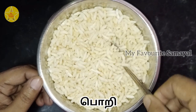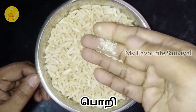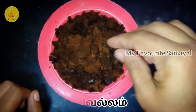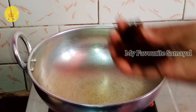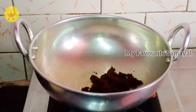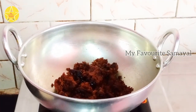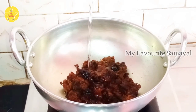1 cup. It is crispy, 1 cup. Put the dough in the wok and mix in. We will mix it with the flour. The flour will be tasty. Set the flour dry powder.